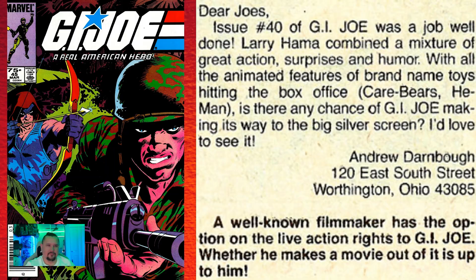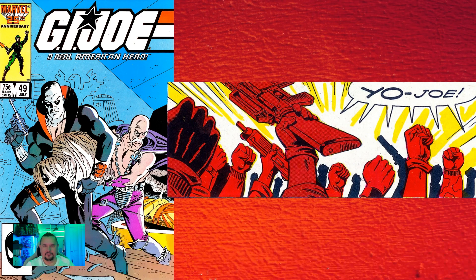Issue number forty-nine: we actually saw the first use in a comic of the "Yo-Joe!" battle cry from the cartoons — forty-nine issues into the series. And a bit later on as well, they actually yell out "Yo-Hawk!" because Hawk was giving them orders. Pretty funny.